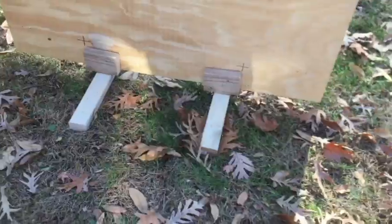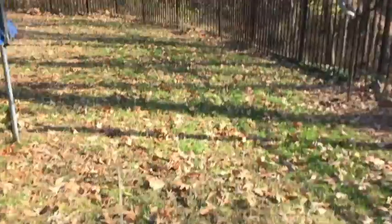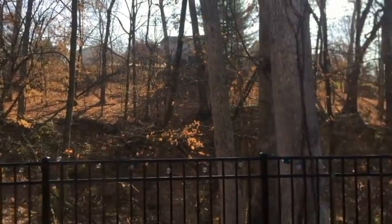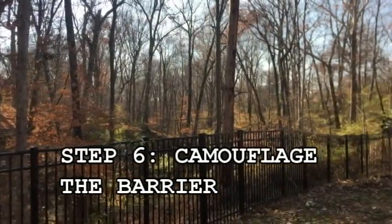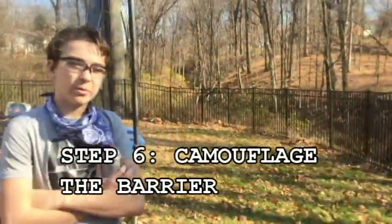Here we have the almost finished product. We're going to spray paint it, and as you can see back here, this is where we're going to be doing the actual field and putting the barricades. The area is very vast and there's not much cover, so that's why we're adding this so that we can have some cover when running between positions.